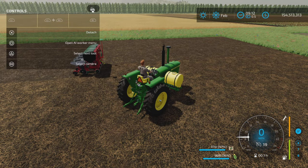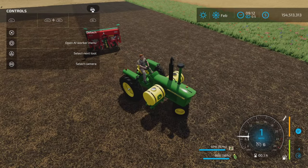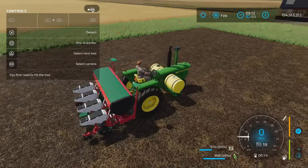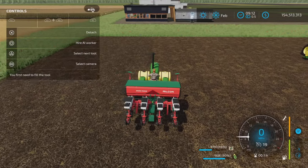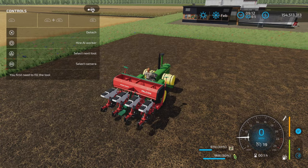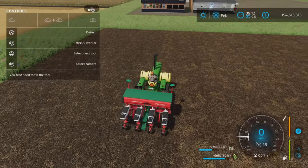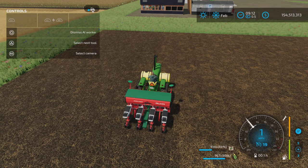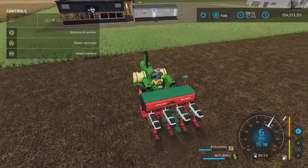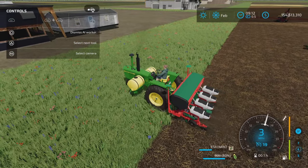As you can see, I have solid fertilizer and seed — showing as corn right now because I was planting corn with it — at a thousand liters each tank. Now that I've hooked up this seeder, the capacity shows less because the seeder has some capacity but I have not put anything in it. The beauty of saddle tanks is that they carry extra capacity, so you don't even have to put anything in the seeder, or you can extend the capacity of whatever you're using.